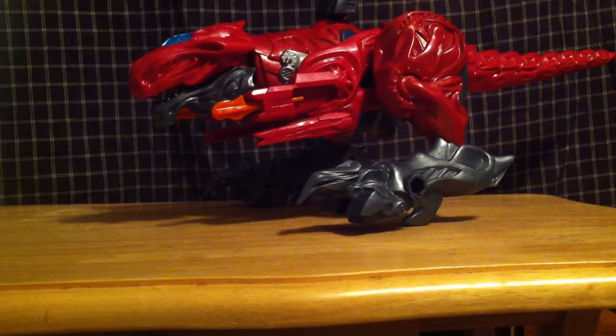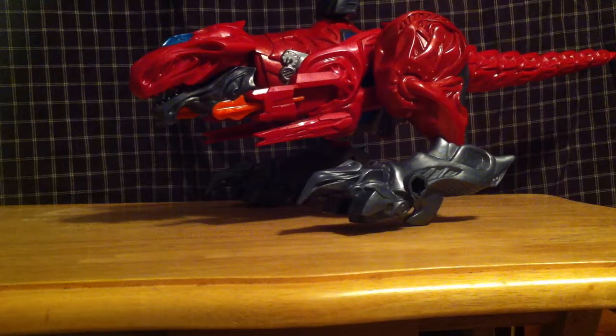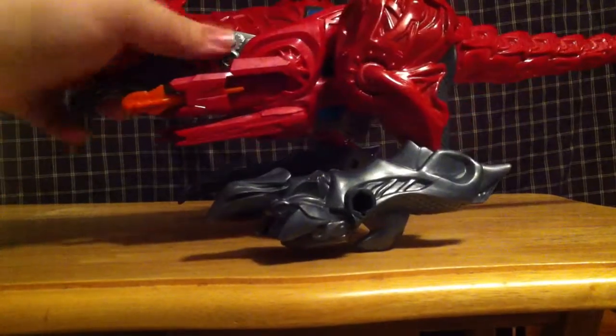Now let's get to transformation. And let me tell you, this is the epitome of parts-forming cannon.